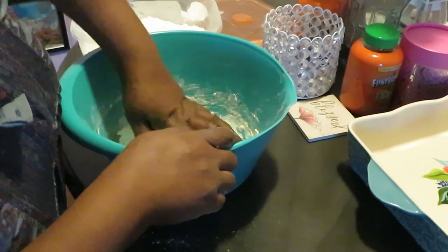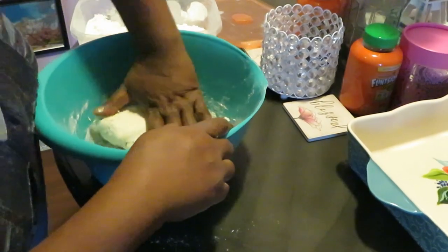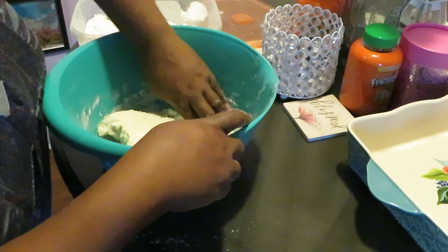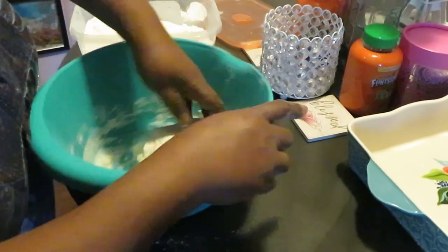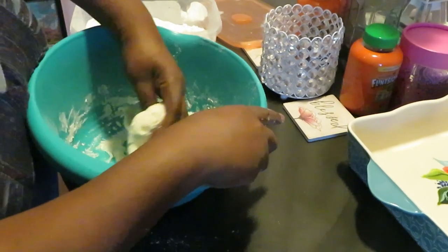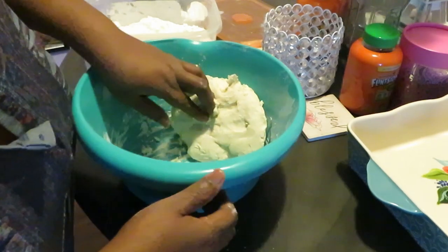I am gonna have to lay it out so I can flatten it and shape my little biscuit shapes, so I just want to get it all kneaded together right now. I just kind of fold it over like that, knead it and fold it over. Make sure I get all my stuff out the bottom of this bowl.